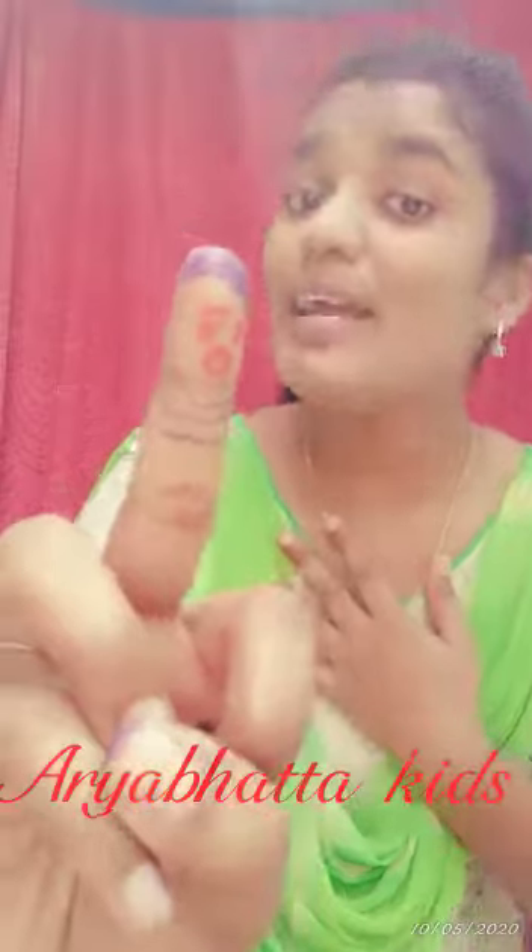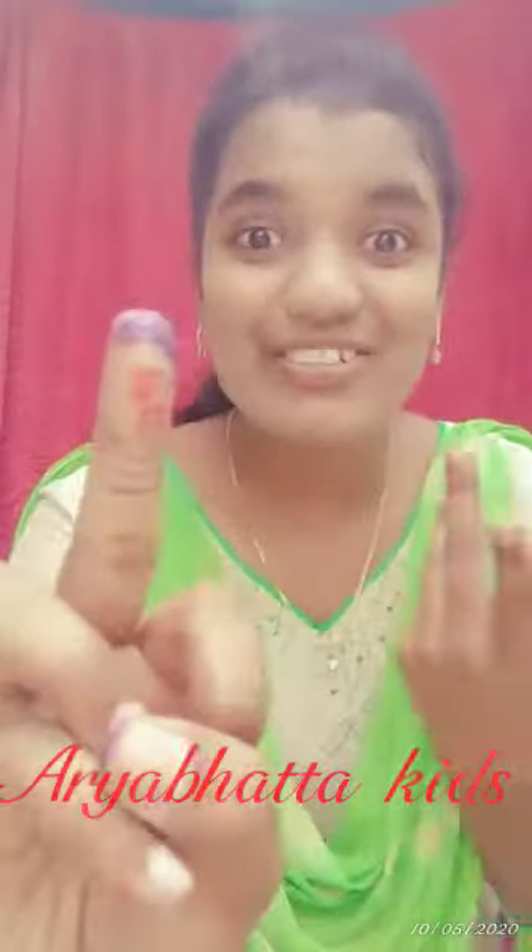Next, brother finger, brother finger, where are you? Here I am, here I am. How do you do?